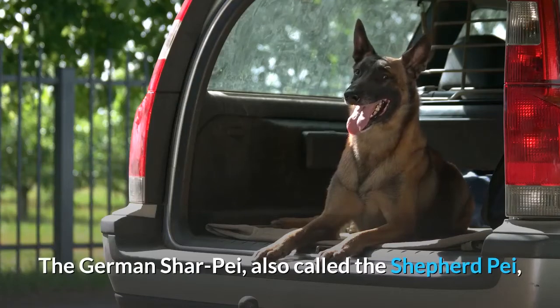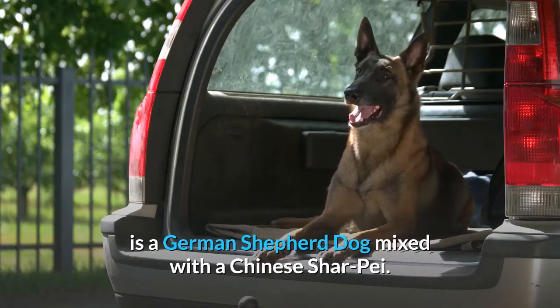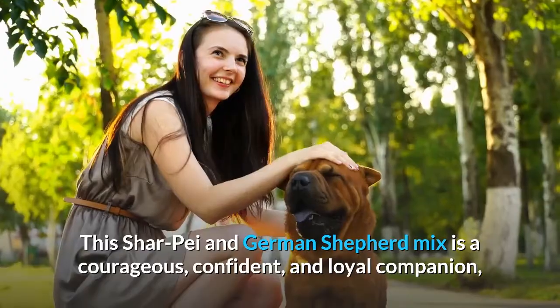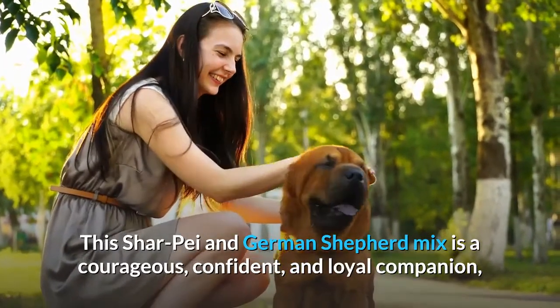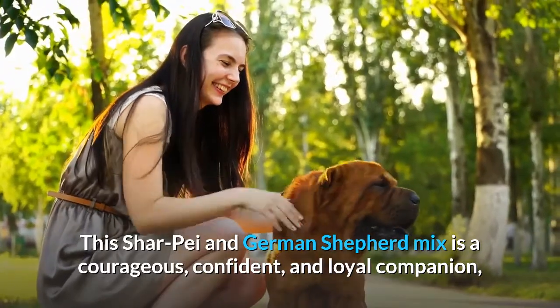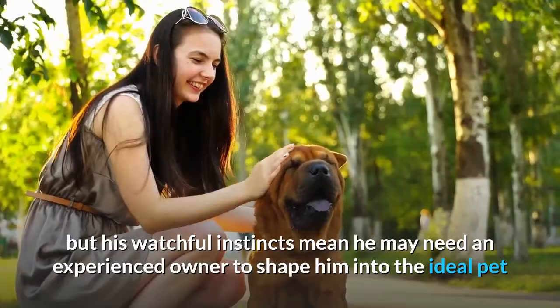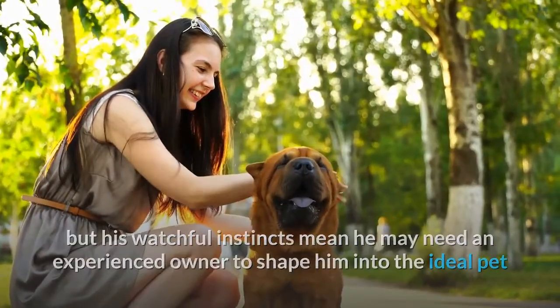The German Shar-Pei, also called the Shepherd Pei, is a German Shepherd dog mixed with a Chinese Shar-Pei. This Shar-Pei and German Shepherd mix is a courageous, confident, and loyal companion, but his watchful instincts mean he may need an experienced owner to shape him into the ideal pet as he grows.